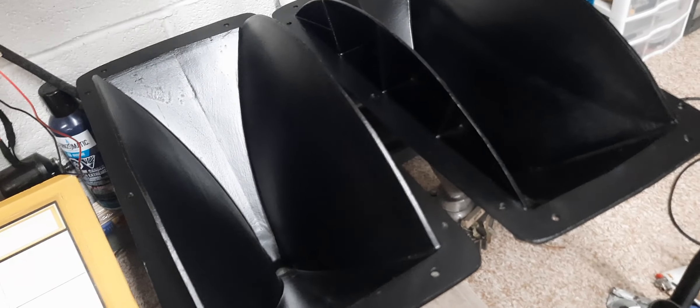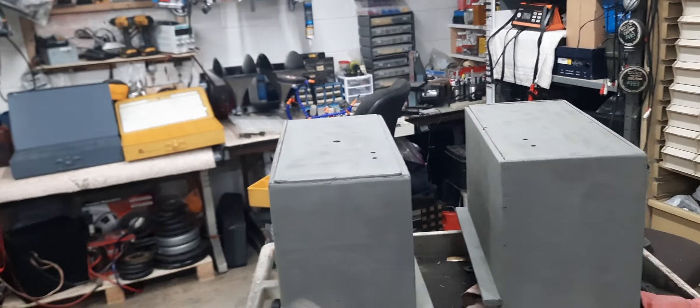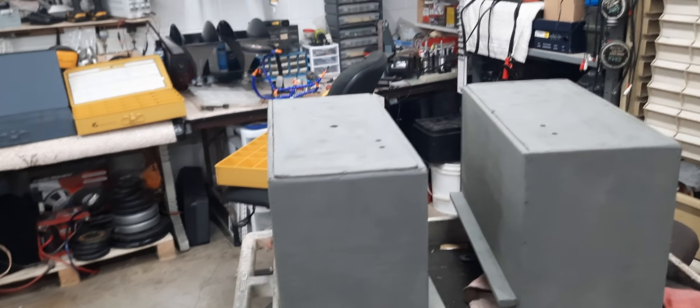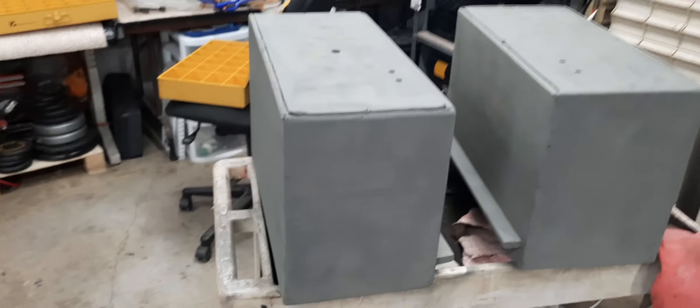Okay, the horns are done, got them all wired up and ready for action. Now I'm doing the boxes — got all the holes fixed, sanded, the holes prepped, caulked inside, and got them a coat of primer. Just got them primed and ready to go.